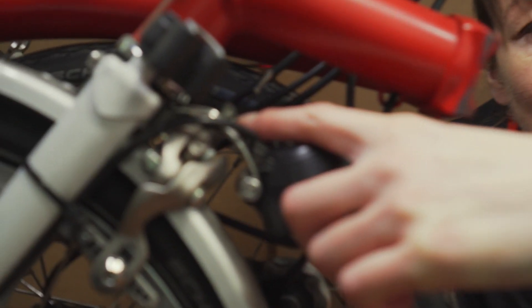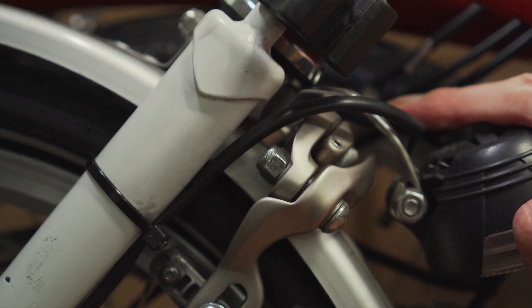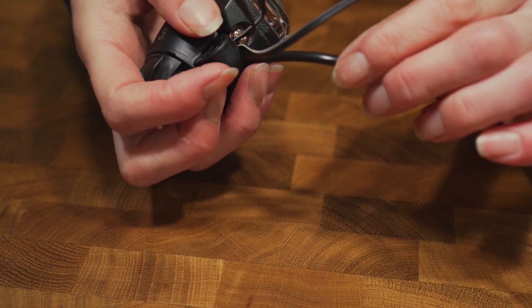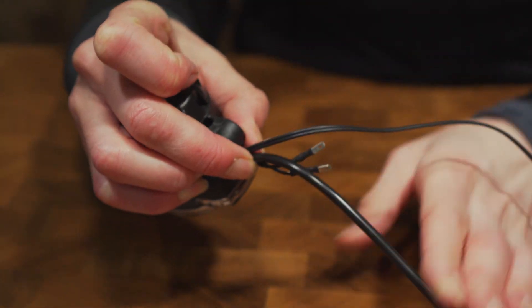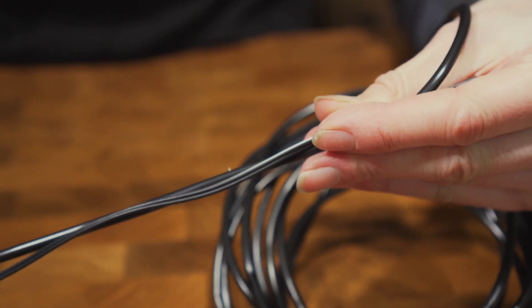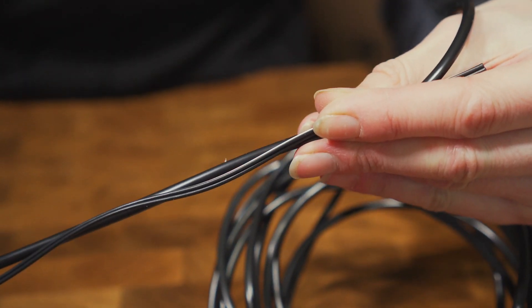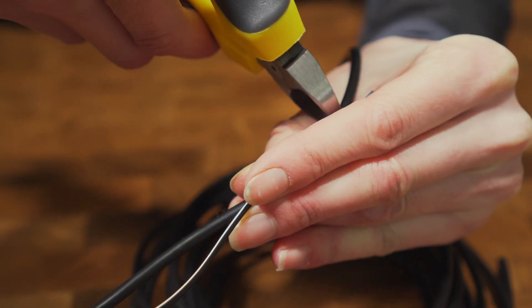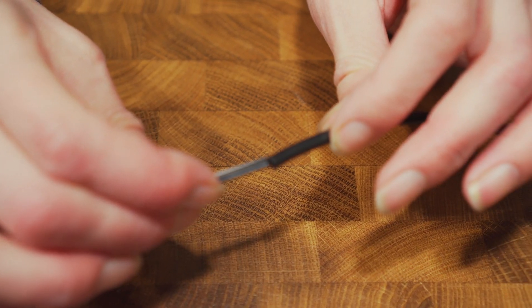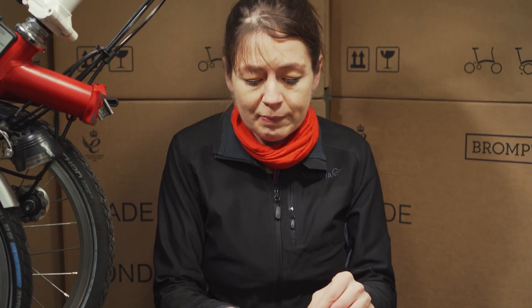Like the Brompton cable, we're going to put a protective layer on the cable. We think this is because it gets a little bit more battering than a normal dynamo cable because of all the folding and unfolding. So here's our protective cable. We're going to measure it against the dynamo cable to get it to the right length. We're going to cut it slightly shorter than the dynamo cable because we need to install the tab connector. If it's too long we can always trim it later.